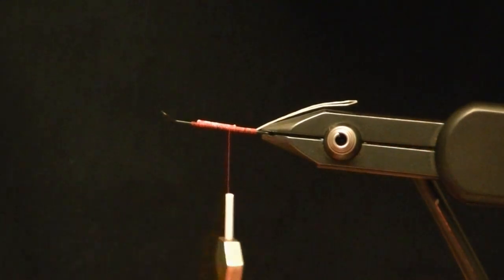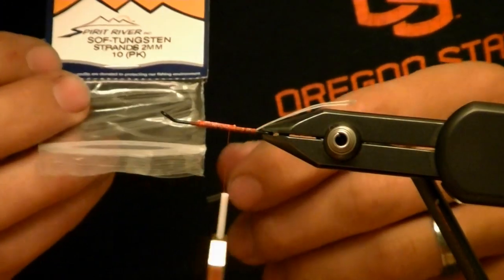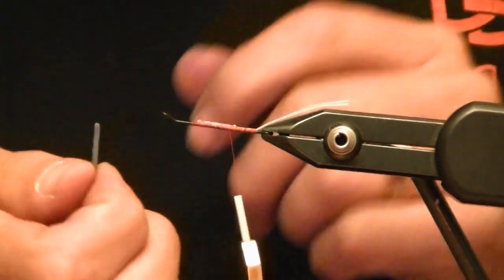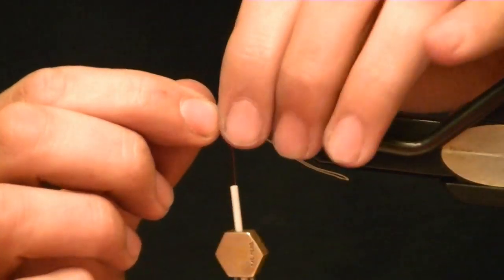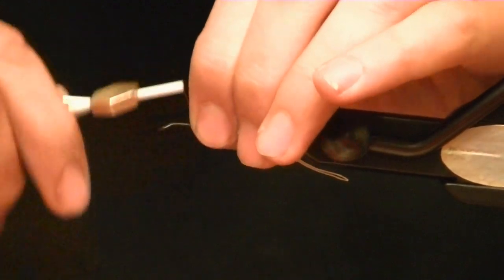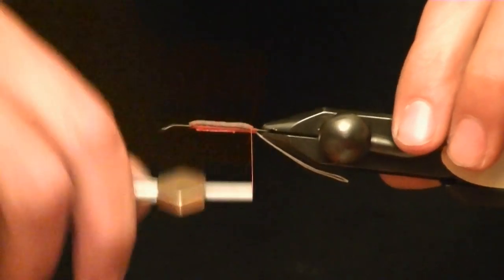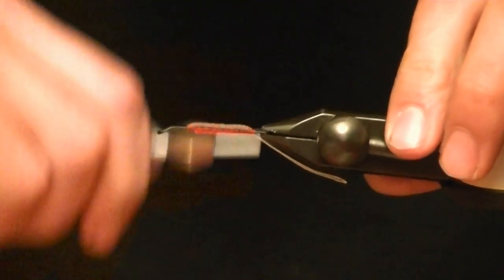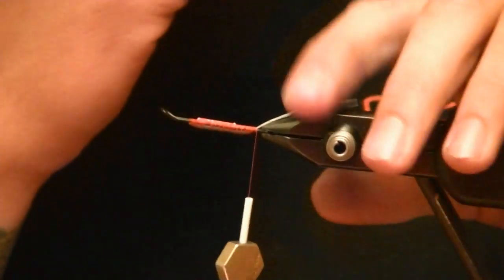The next thing are these soft tungsten strands. They come pretty long and what I do is cut them in half, so I get two flies per strand. This is soft tungsten — it's pliable but it weighs pretty good. I'm going to flip over my shank and tie it in on the bottom. That'll achieve a couple of things: it'll weight the fly without having to use heavy barbells, but it'll also keep the fly hookside down so it'll continue to be an up-eye hook.